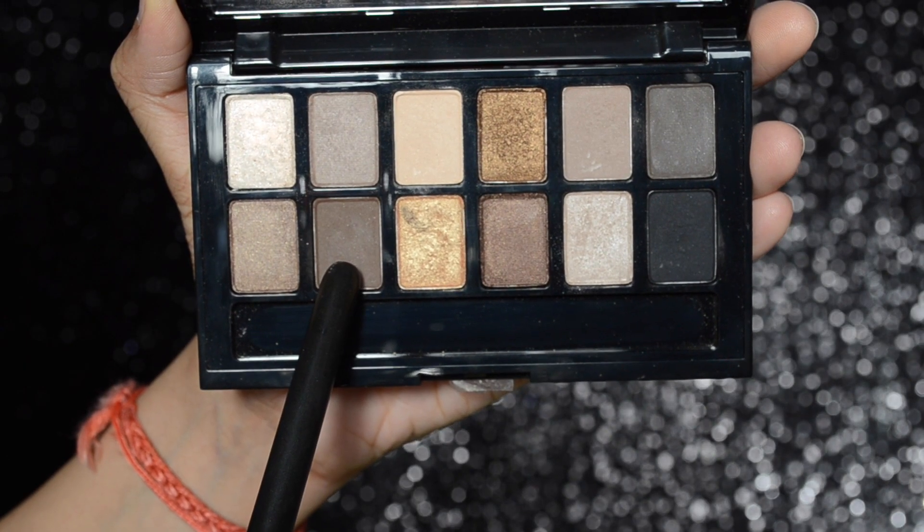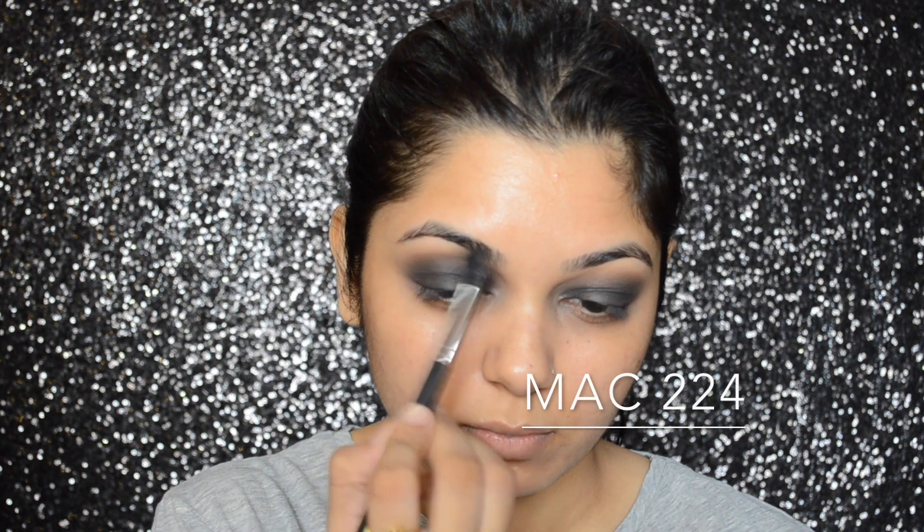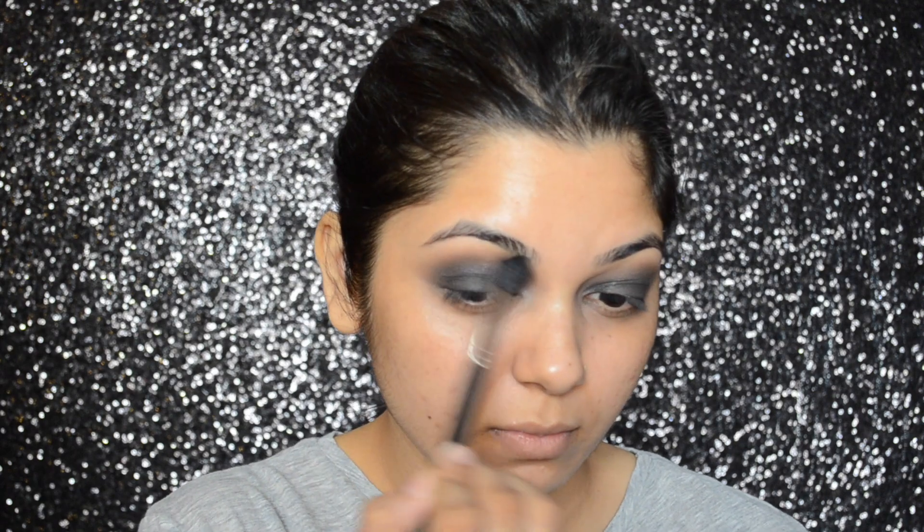Taking that brown eyeshadow on my Zoeva 228 brush, I'm going to start applying the color from the outer corner of my eyes and blending it inwards, making sure that it is slightly above my crease. Then I'm going to further blend it away with my MAC 224 brush.